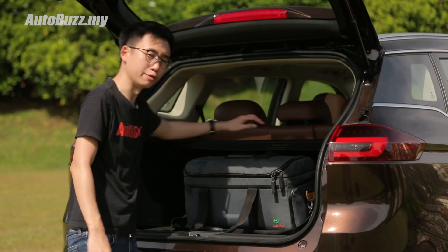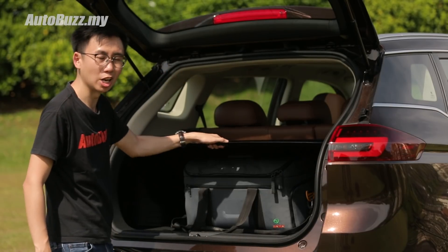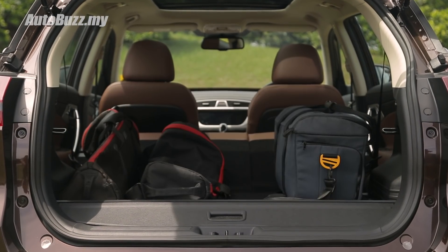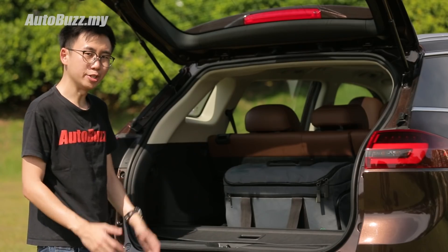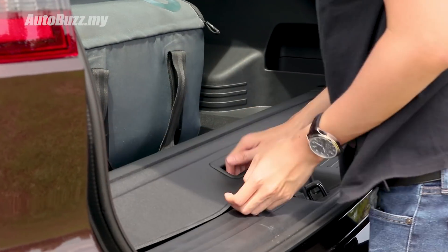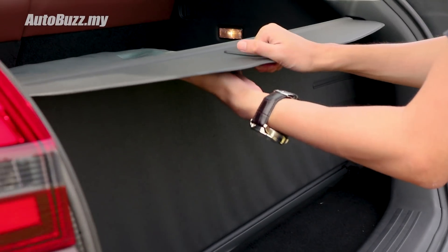Actual space is quite limited if you plan to use a tonneau cover to hide your belongings from prying eyes, but if you plan to carry larger items you can always fold the rear seats down. As demonstrated in our previous video, the tonneau cover can be attached down here and used this way up to prevent loose items from falling out of the boot.